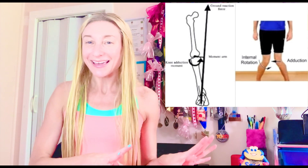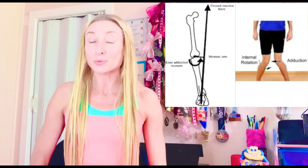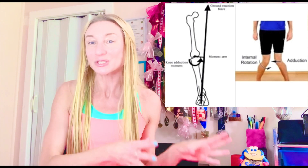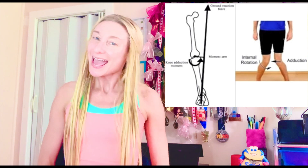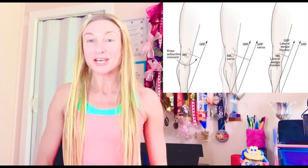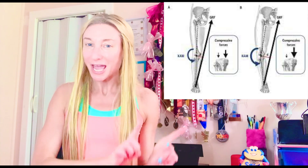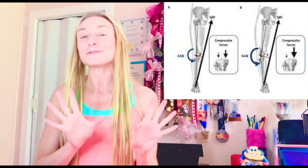Different lines of research over the past few decades have found the same basic conclusion: external knee adduction moments were consistently higher in patients with more severe knee osteoarthritis, and the greater the external knee adduction moments, the faster the progression of knee osteoarthritis. A high external knee adduction moment indicates prolonged exposure of high compressive loads on the knee joint due to too much inward rotation of the knee joint during the stance phase of walking.